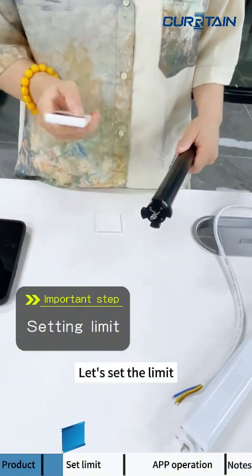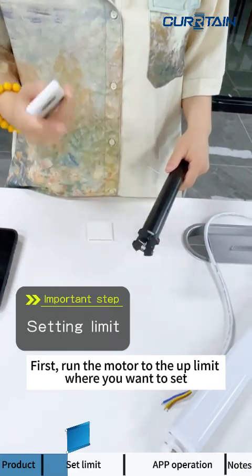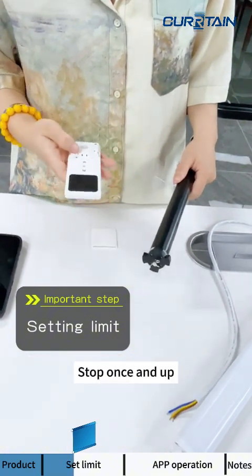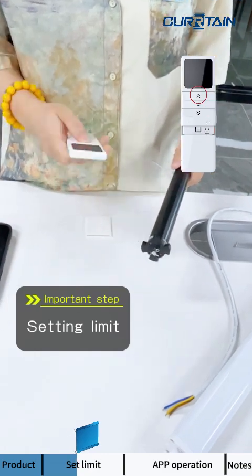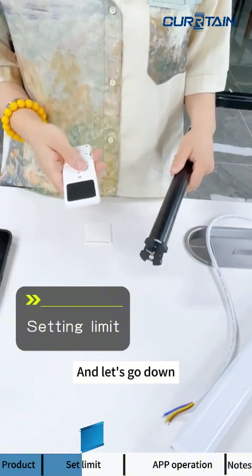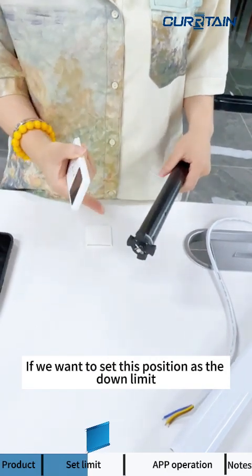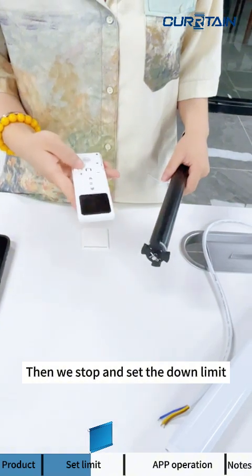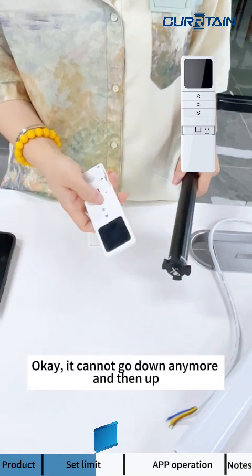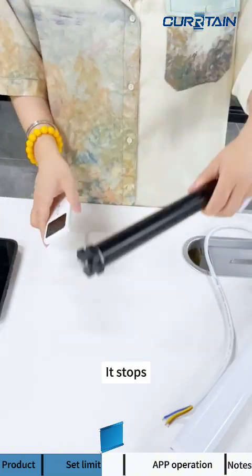Now let's set the limits. First, run the motor to the up limit position where you want to stop. Once it reaches the up limit, it cannot go up anymore. Then let's go down. When you reach the position you want as the down limit, stop, then press the set key once and press down. It cannot go down anymore. The limits are now set successfully.